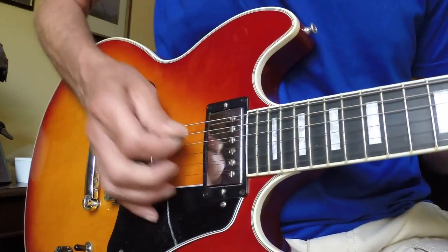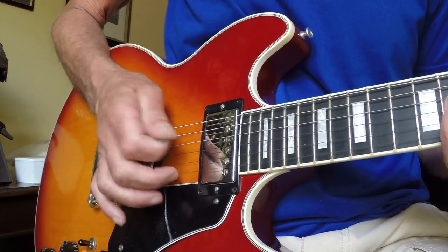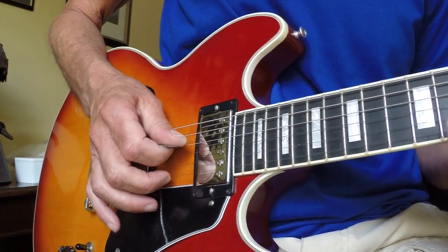Or you can use the claw technique — I've got my middle finger right there on the E string.